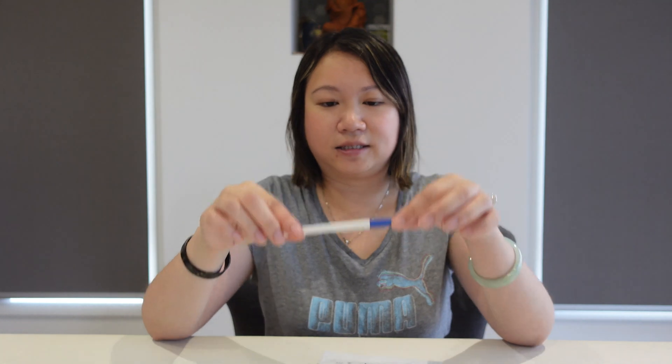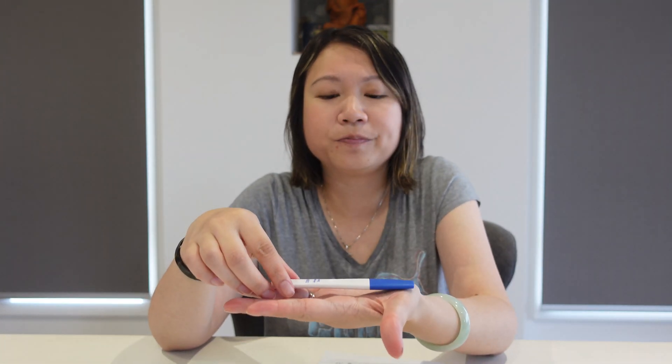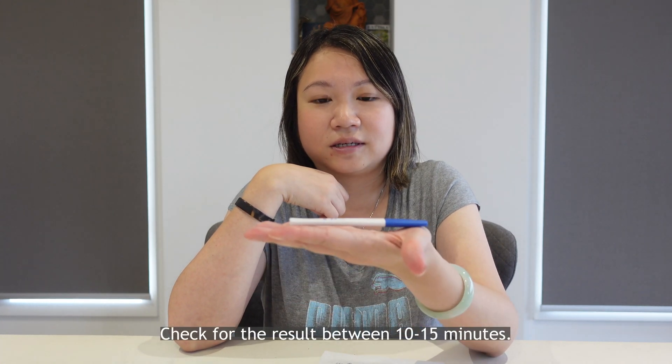And then place it inside your mouth for one to two minutes, until you can see the seed line. Two minutes up, remove from your mouth, place the cap on. Lay them flat on the table. And you just have to wait for at least 10 to 15 minutes, up to 20 minutes, to see the results.